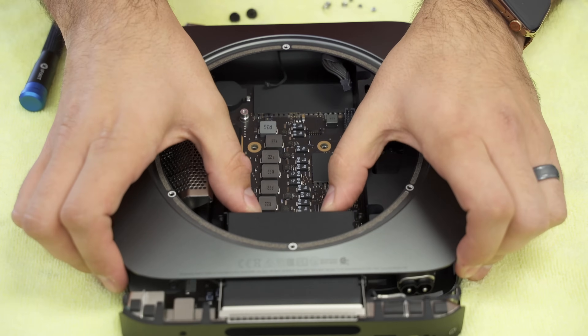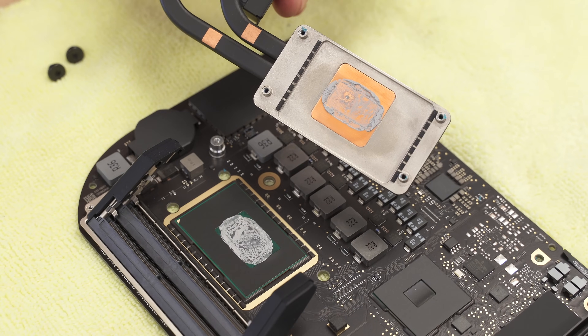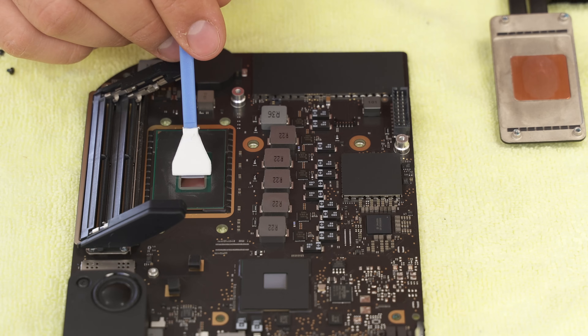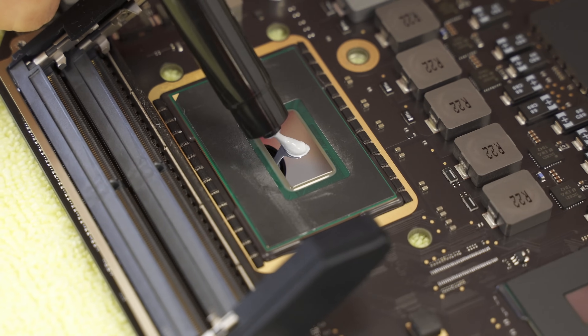Once we removed the mainboard from the chassis, we had to also remove the RAM to be able to remove the cooler. The thermal paste that Apple uses was chalkier than we'd like to see. We used alcohol wipes to remove the factory paste and then applied Cryonaut before putting everything back together.